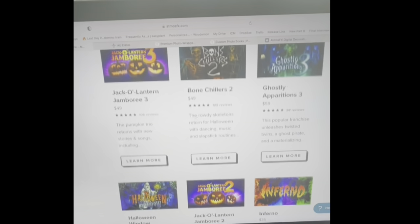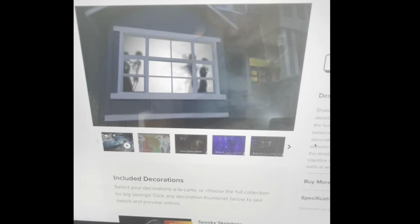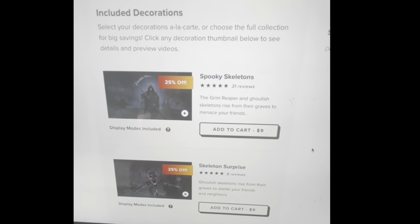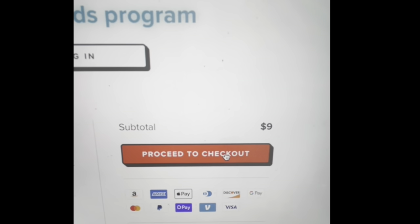Now to get your digital projection, go to Atmosfx.com. They have a wide variety of images to choose from for all holidays. Just simply find what you're looking for, purchase it, and then download it to your computer.